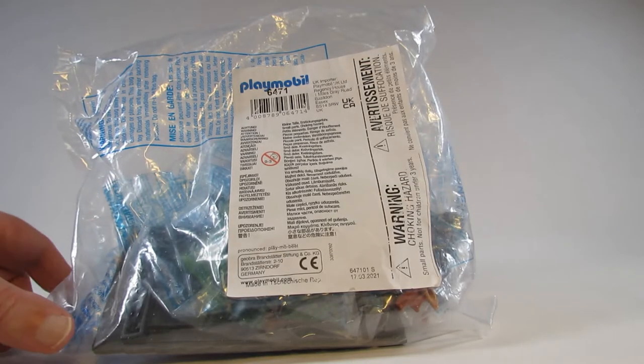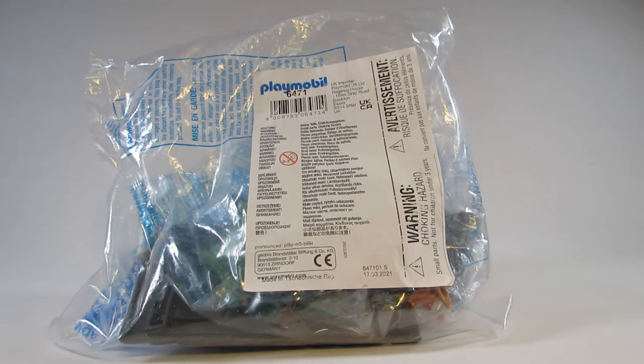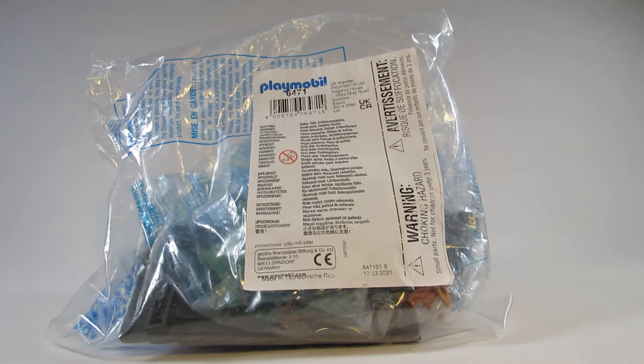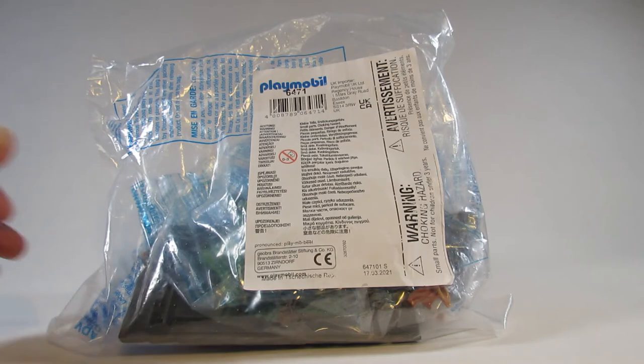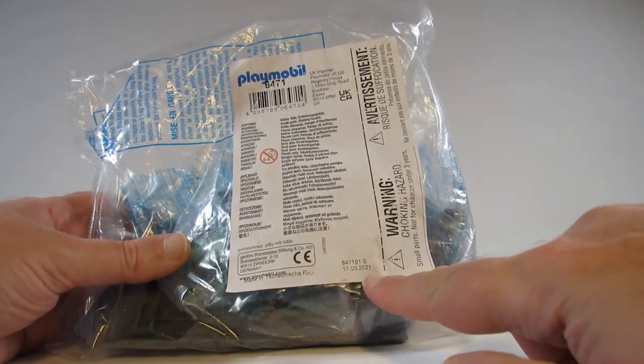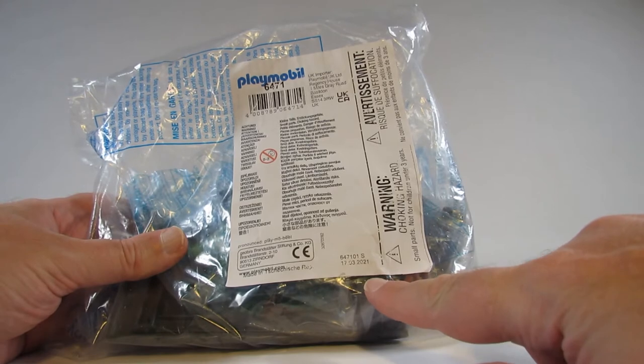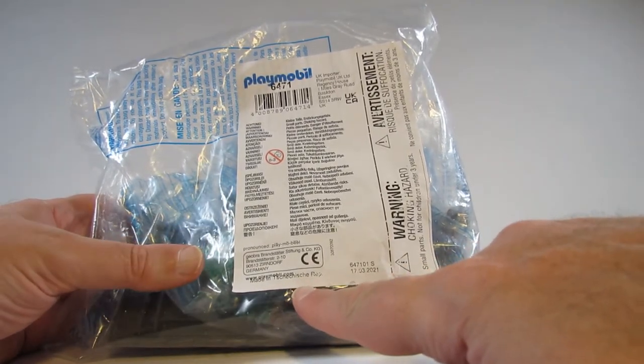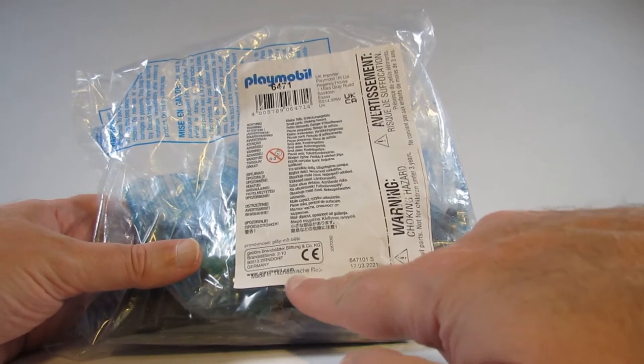Here is the packaging for the Playmobil set 6471. I think it's part of their country series and this set is labeled as Falconry. I ordered this through the Playmobil webpage in June or July of 2021. It looks like this particular package was put together March 17th, 2021. It's manufactured in the Czech Republic.